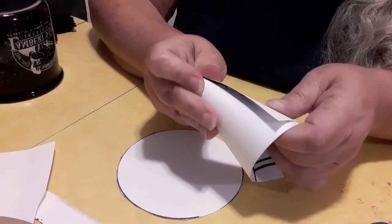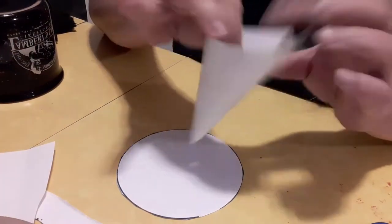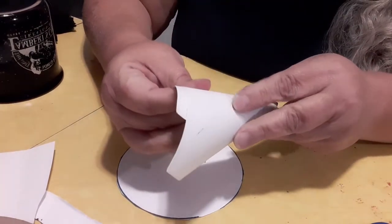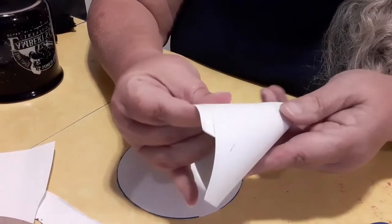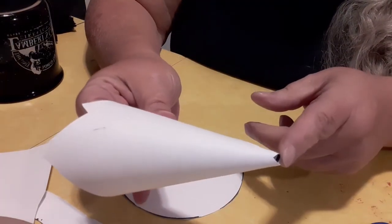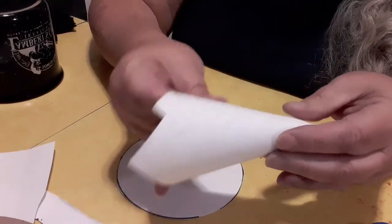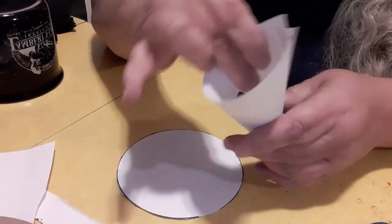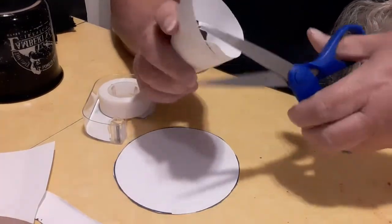You can leave a hole at the top like I did — I'm going to put something down in the hole later, so I'm leaving a little hole in the top. Now I am covering mine with cloth, but you can paint it, color it, use markers, decorate it however you'd like. I'm going to tape it and then trim off all the extra and make it have a flat bottom.